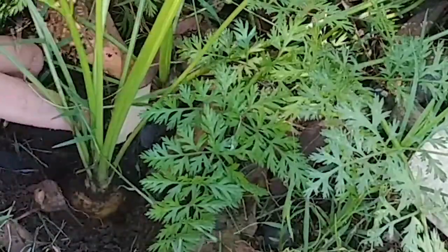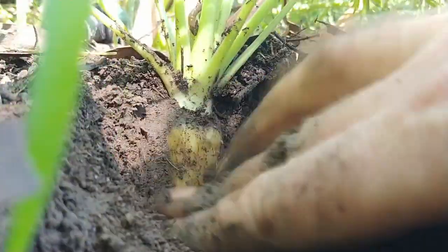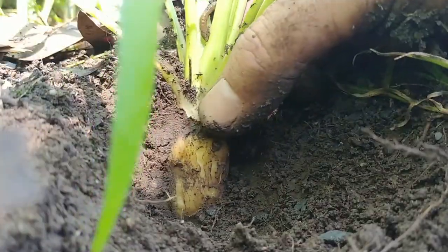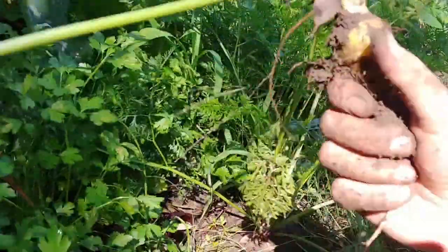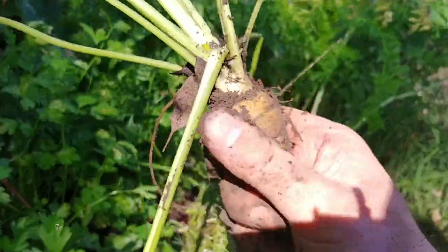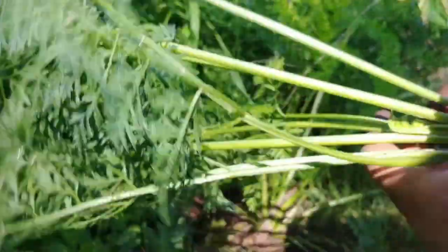I'm going to dig some of this away and bring the camera in. The smell from these is amazing — if you've ever picked up a carrot in the grocery store and smelt it, you probably wouldn't really have noticed much, but the smell coming off these is amazingly strong. Beautiful, beautiful smell of raw carrot. This one is a sort of golden yellowy orange color. And these bits we can put in compost or feed to chickens.